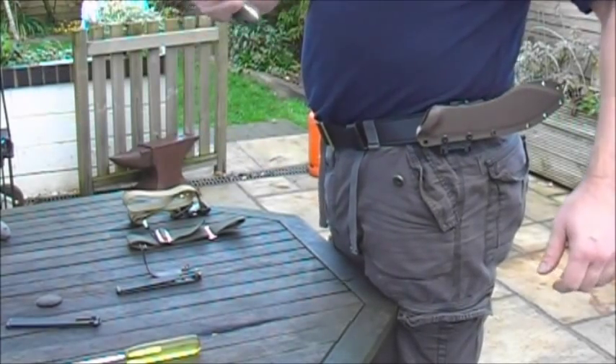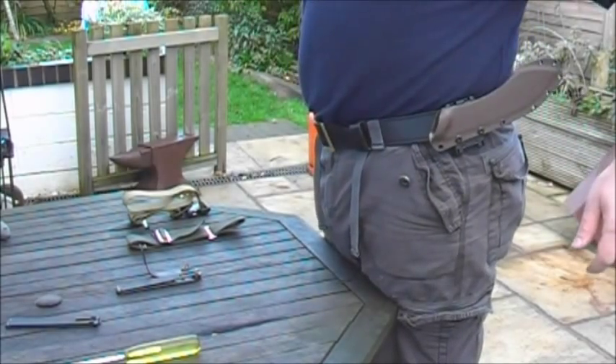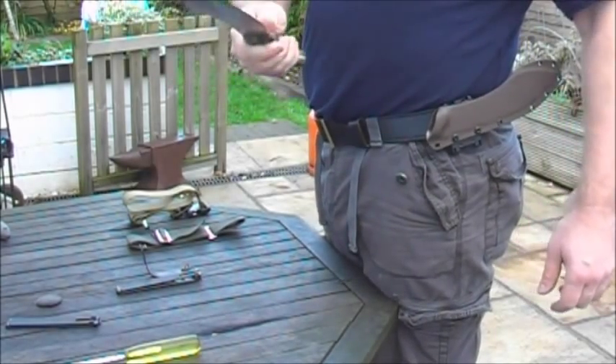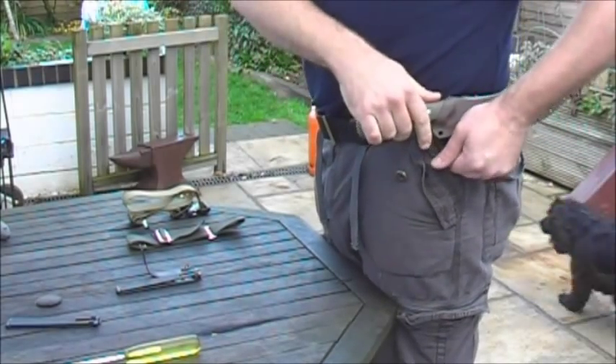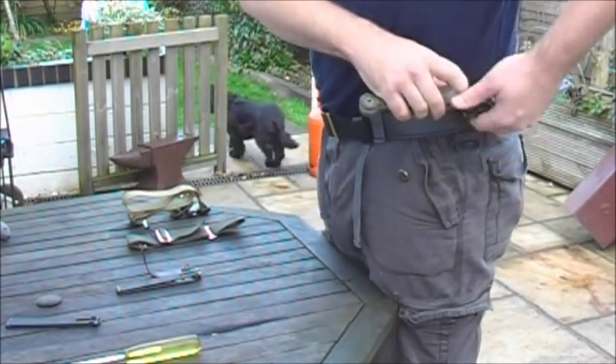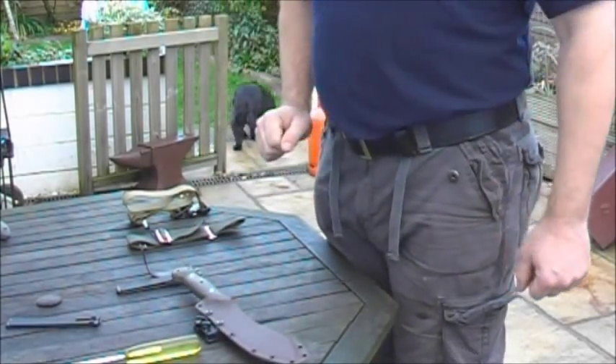You can either pull it straight out or lift it up and take it out. Quite easy single-handed removal. A camp knife is not something I'd normally carry on my belt, but as you can see it's easy enough to take on and off.